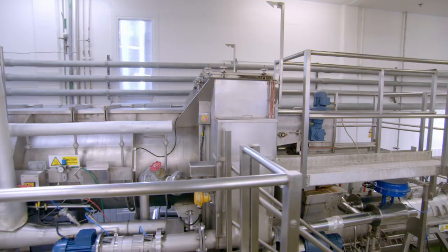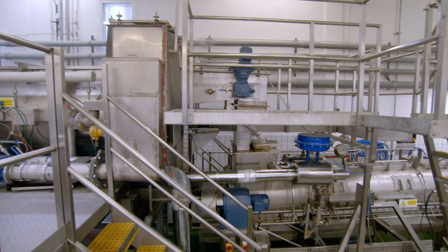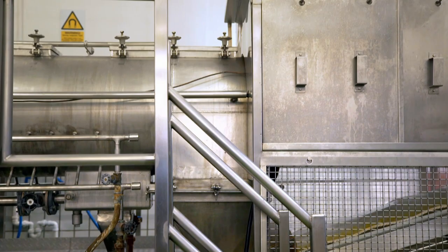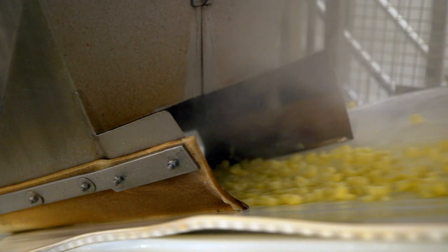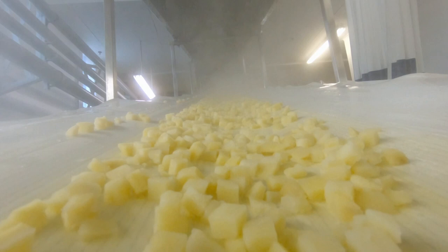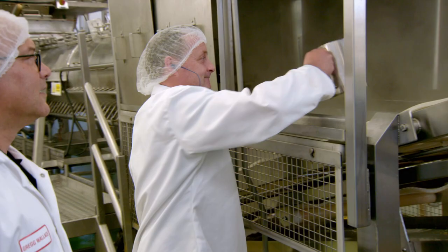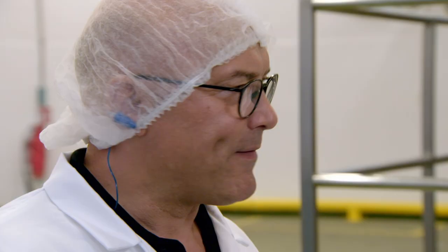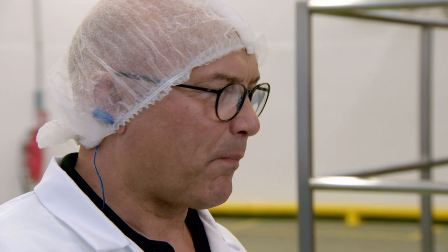It's full steam ahead as the blanched spuds go straight into the cooker. Inside, the warm cubes are heated by 190 degrees steam. The chunks are so small they only take three minutes to cook. And there we have our cooked potato — it's a bit bland, but we've not added our secret spices yet.